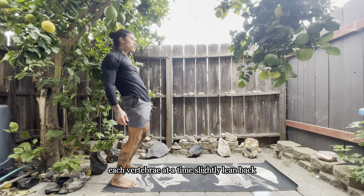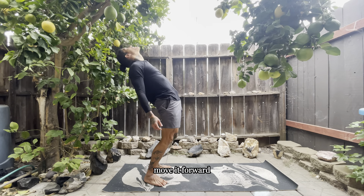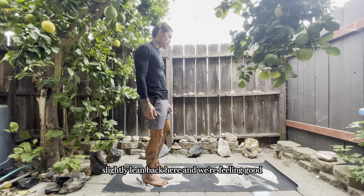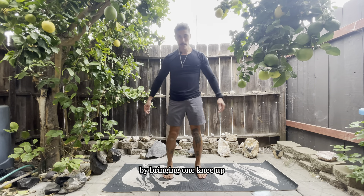We're going to slowly roll it back up, each vertebra at a time, into a slight lean back — and we're feeling good. Excellent job.